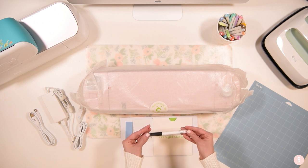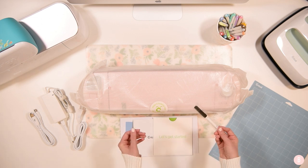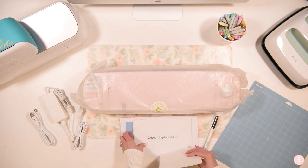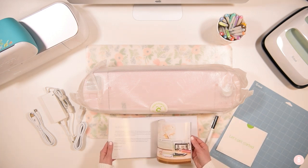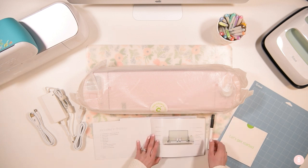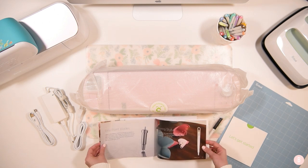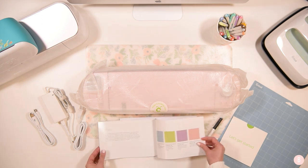They also give you one of their Cricut pens — this is their 0.4 tip black, and it's a wonderful pen, so you'll be able to start trying some writing right away. Then there's a lovely pack of paperwork: a little get-started booklet and a welcome book. The welcome book is really handy — it gives you a layout of all the buttons and features and then explains a lot of other things, including blades and other tools you may want to try.